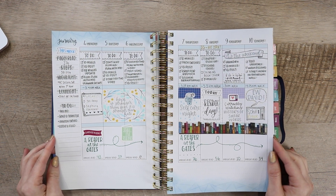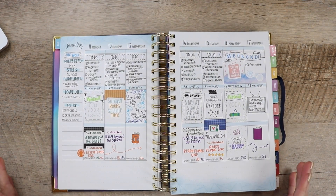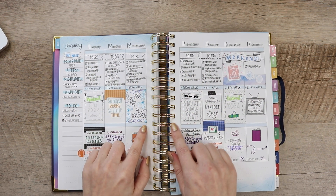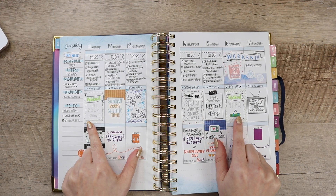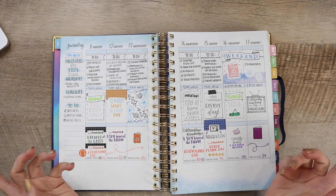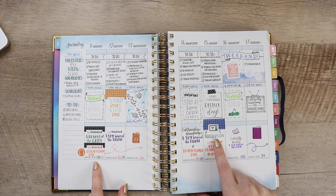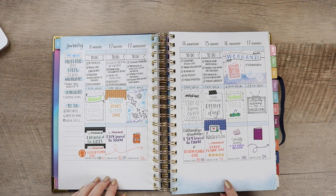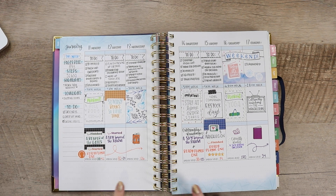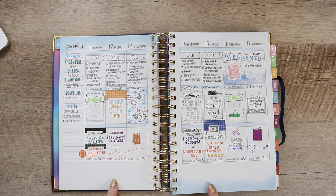The second week turned out really well. Moving into the third week, it's again very similar — same to-do list setup. The middle row is pretty random: some fitness, what I'm watching on TV, and some doodles and stickers. The bottom is again what I'm reading. That week I read a bit more so it was a little more chaotic. Overall I'm really happy with the system I have laid out. I haven't figured out what to do with the bottom corner yet, but I'm still working on it.